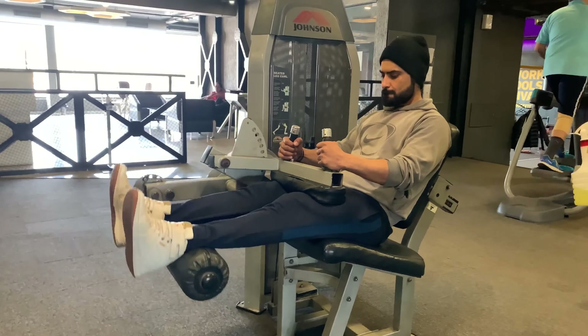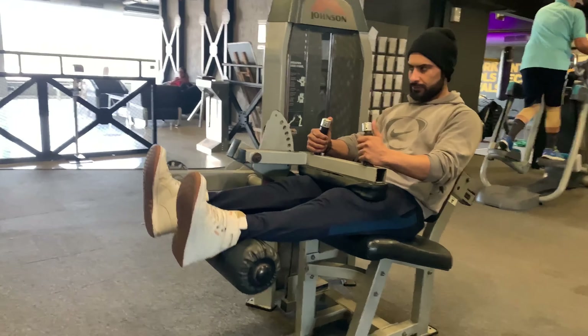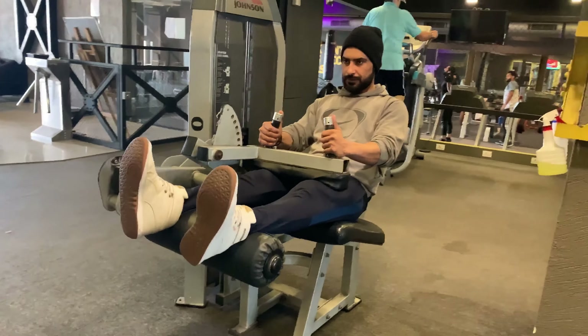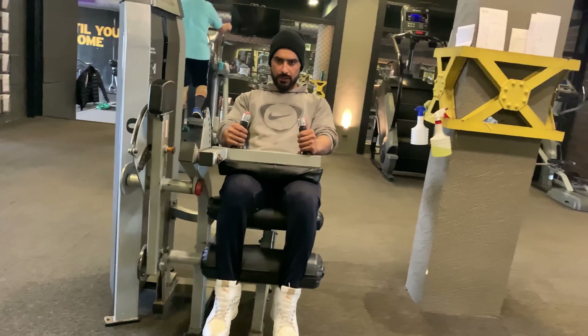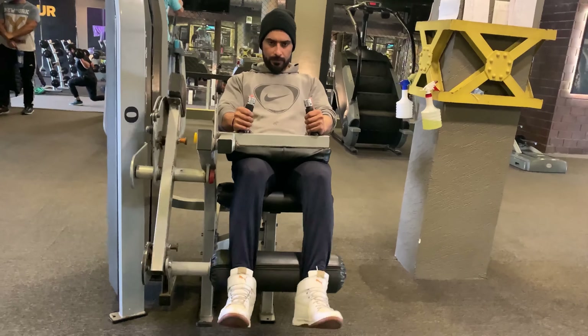Leg curls strengthen and improve the flexibility of your hamstrings. The exercise also targets the calves — gastrocnemius and soleus. Having strong, flexible hamstrings is an important factor in your overall strength, balance, and stamina.